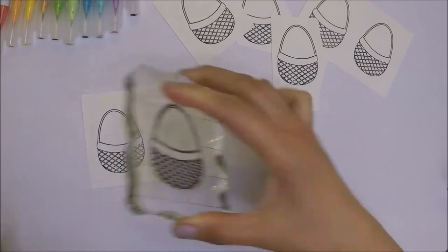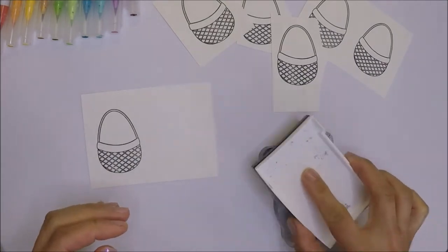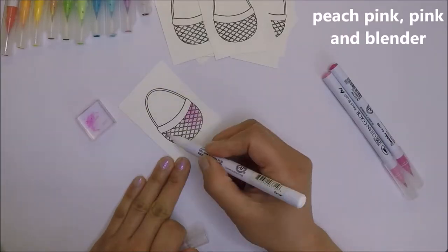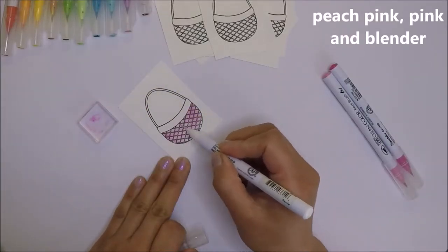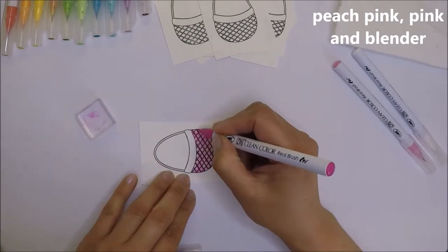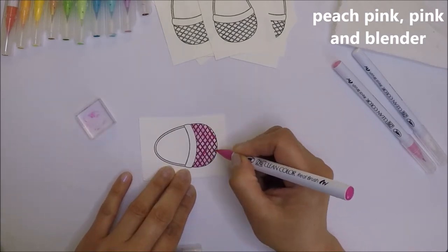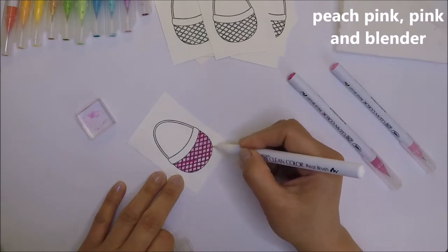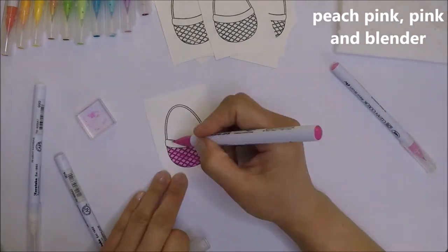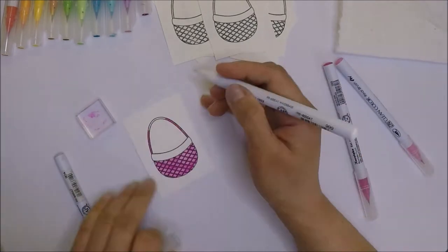I was planning to create a slimline card with rows of rainbow baskets but it didn't work out for me, so instead I use a two-size card base. As always I will color my images with my Zig markers. I will add the color names on the upper right corner of the screen and I will be back when the coloring is done.